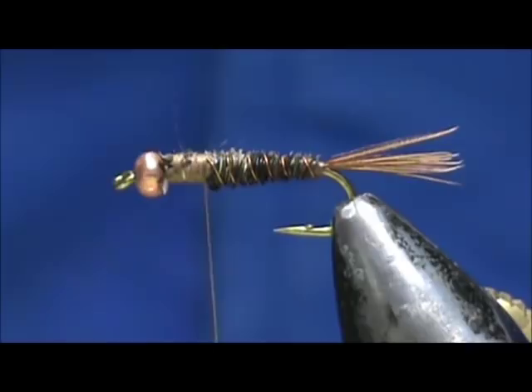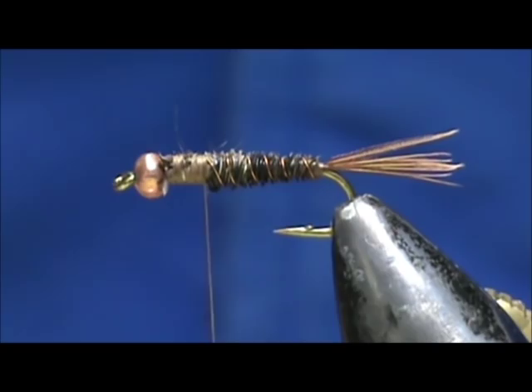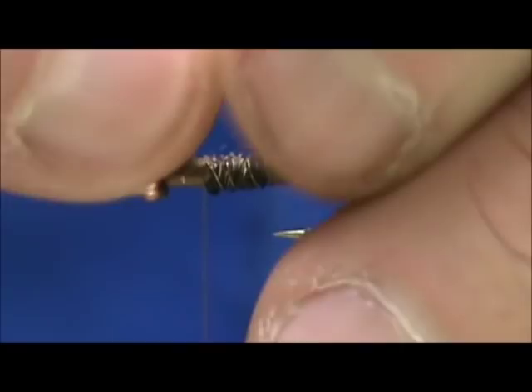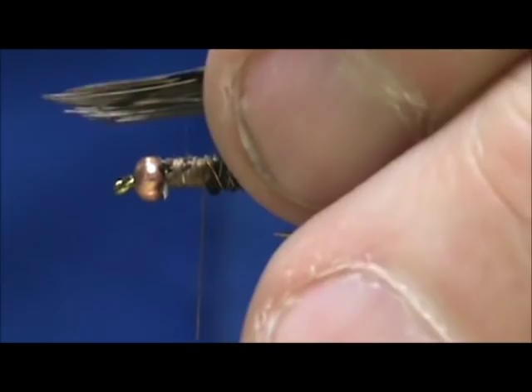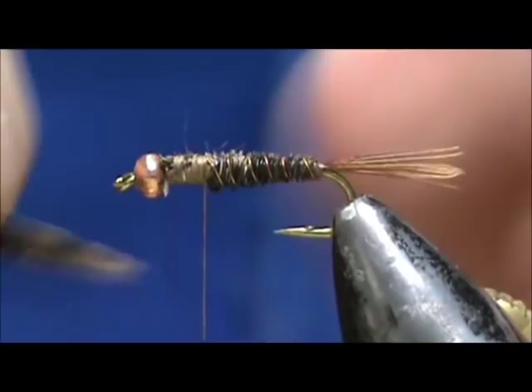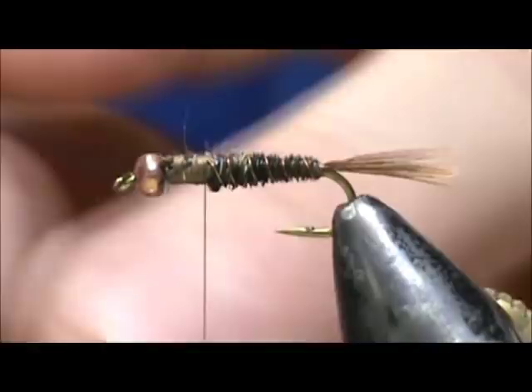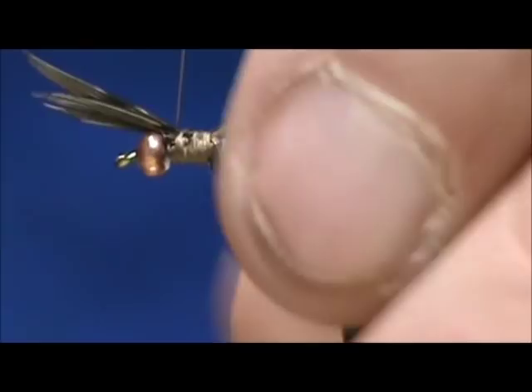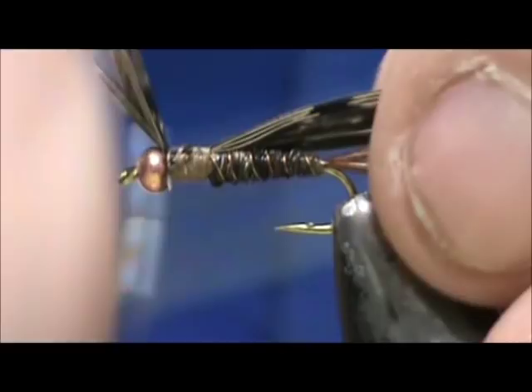I'm going to take another section of pheasant tail — this time I have more, maybe 20 fibers — and I'm going to use the tips for the legs. I want the tips to extend past the bead the length of the leg that we want. We're going to tie that in right on top, wrap forward, leave them right there in the front, and bring our thread back.